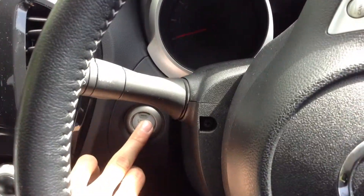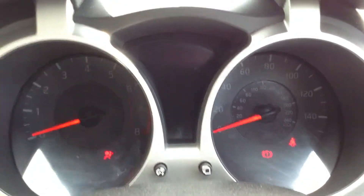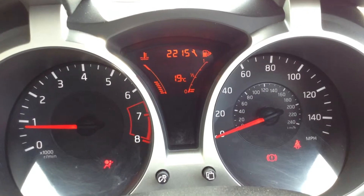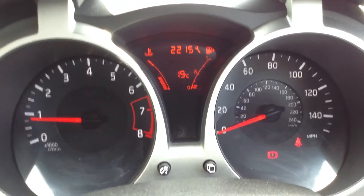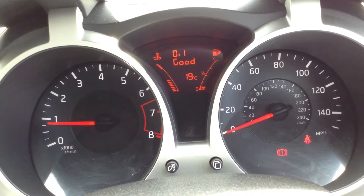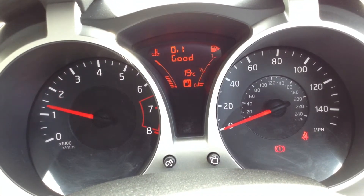Getting the vehicle started up — no issue at all starting the vehicle; it starts first time. Looking at the dials, all the oil is good according to the vehicle. The car runs very nicely and exactly how it should.